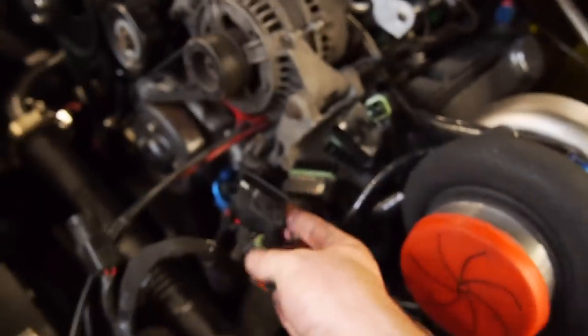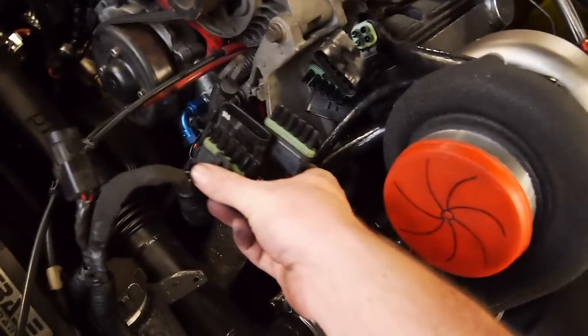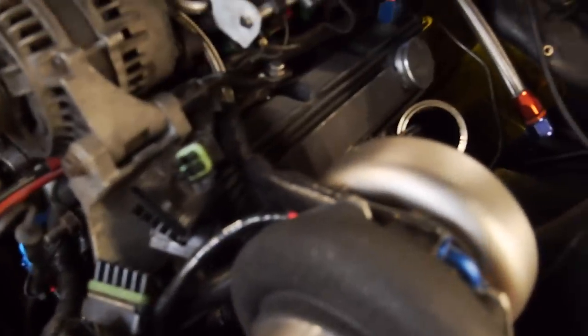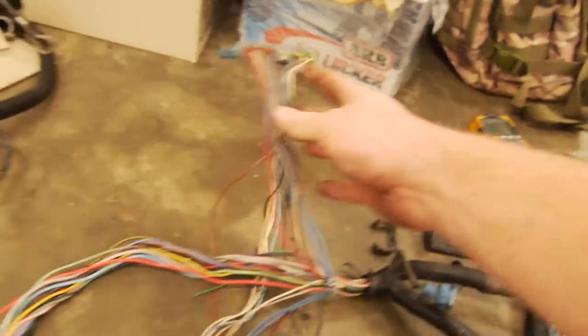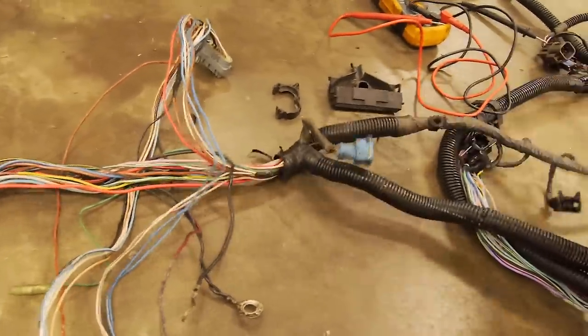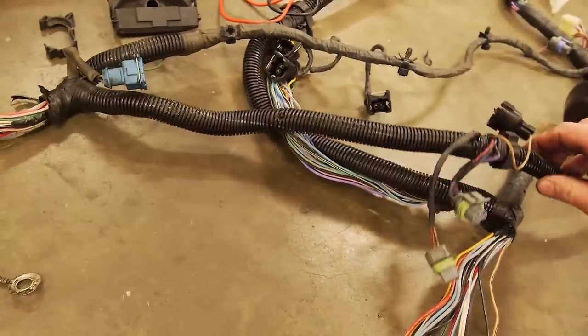For now, it's time to tidy up this wiring. I've put new plugs on them all because they'd basically all melted. What I'm going to do is essentially run a whole new loom. I've taken my donor loom, split it all apart so I can see where everything's running and what I'm going to take. A little bit of work, but it will all make sense.